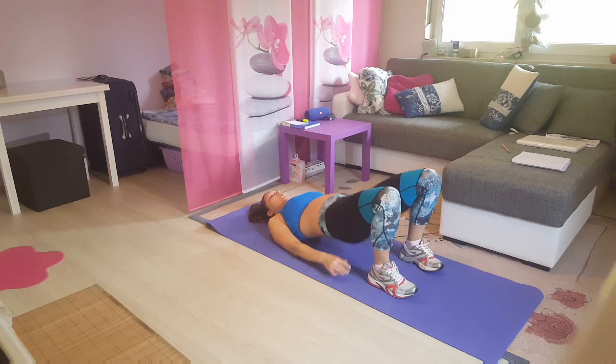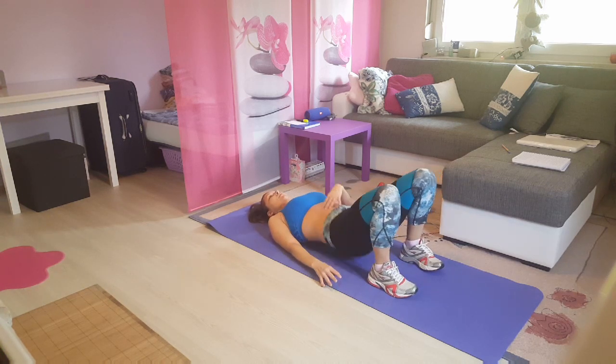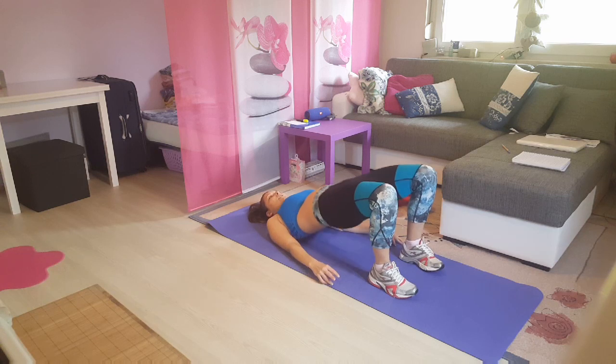We're gonna go 1, 2 — really squeeze — 3, 4, 5 — core is strong — 6, 7, 8, 9 and 10.